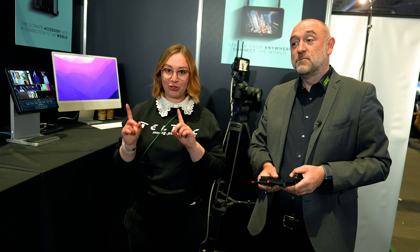Sehr cool. Danke, dass du uns so ein bisschen was darüber erzählt hast. Und dann gehen wir rüber zum nächsten Stand.